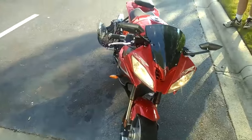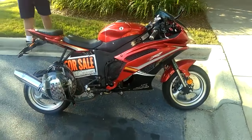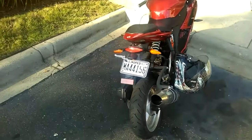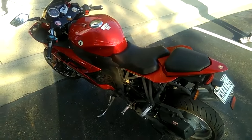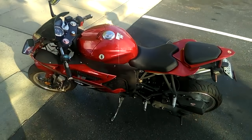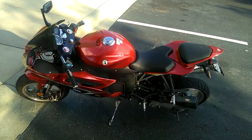It's a 50cc so it can go on regular roads, just not the highway. The owner is selling it and he let me do a test ride today. So I'm coming over to test ride it. Here's the helmet — it's a motorcycle helmet. It has full registration too, and you don't need a motorcycle license to ride this one.